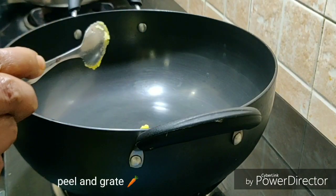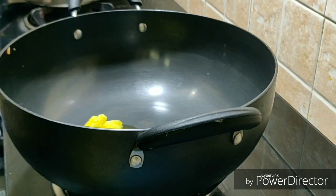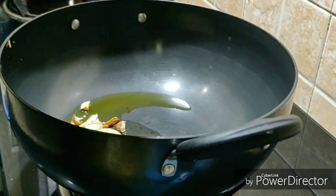I am going to add some carrot. Next, add 1 tablespoon of salt and stir.